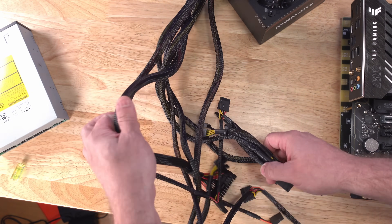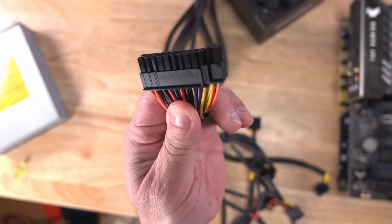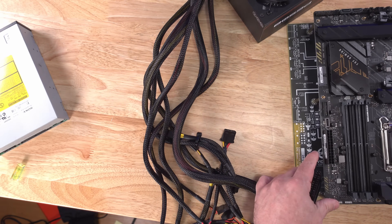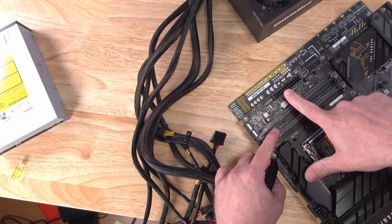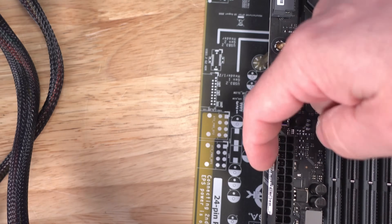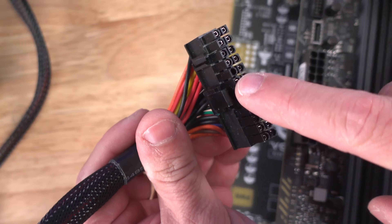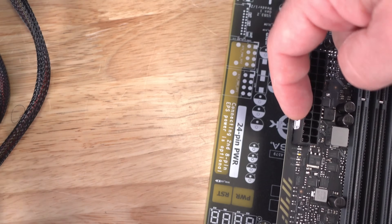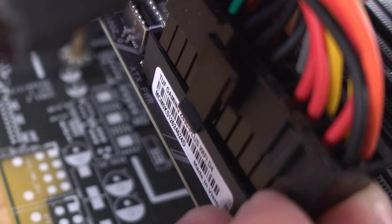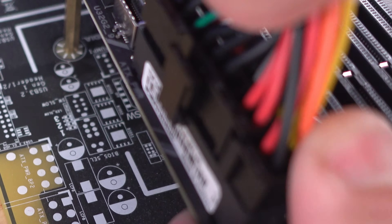Starting off with the largest cable: the 24-pin ATX cable. This one goes on your motherboard and supplies power to your overall motherboard. There's a little clip on the side of the ATX connection that lines up with a lip on the motherboard connector, so you connect it right there and push it down.